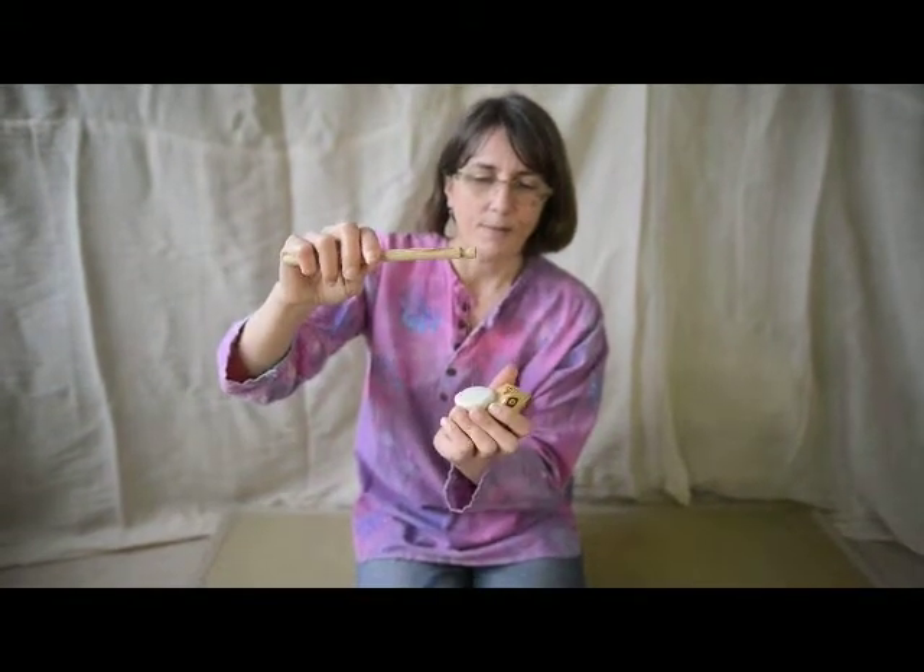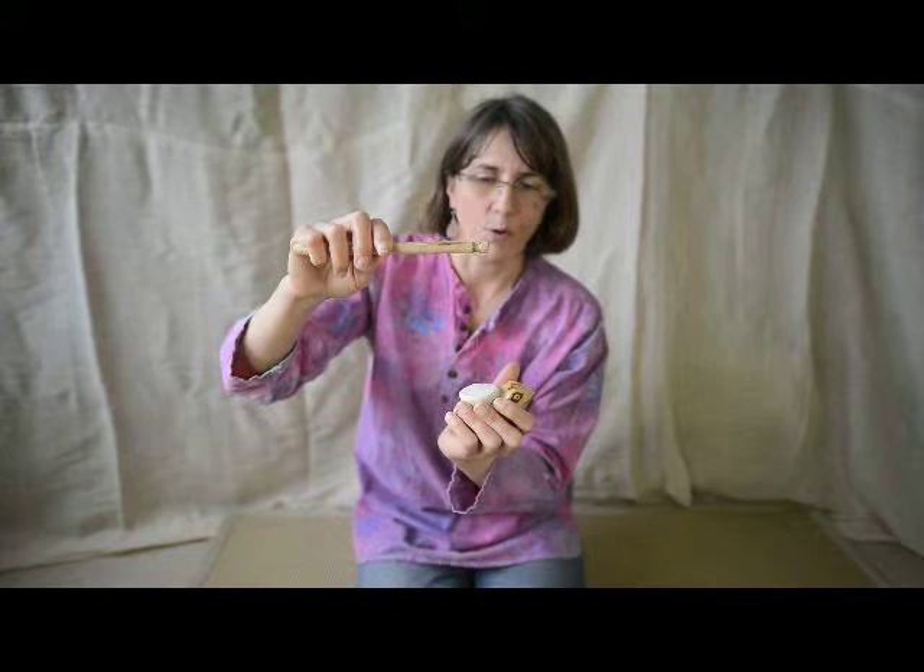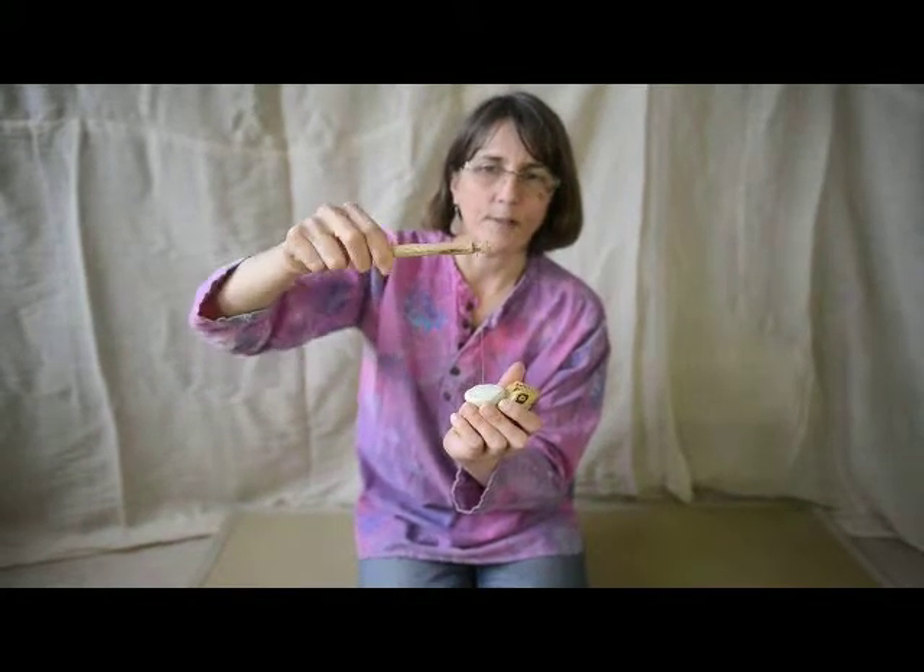The way to play this frog twirler to make the best sound, apart from twirling it around, is to pull this frog twirler a bit taut and then twist the stick.